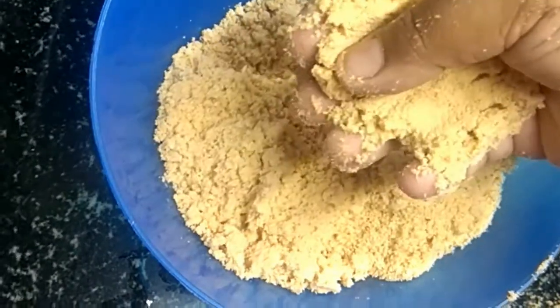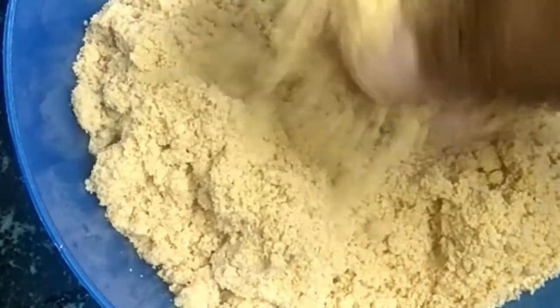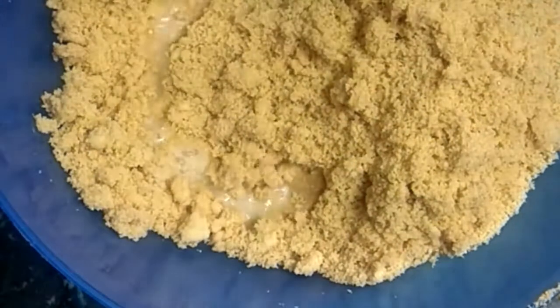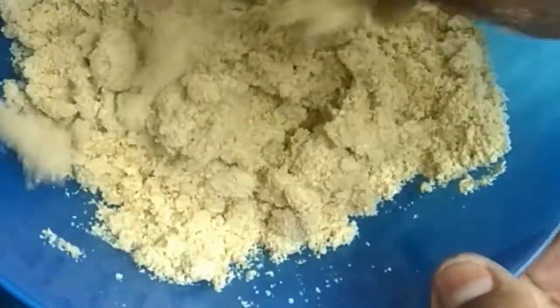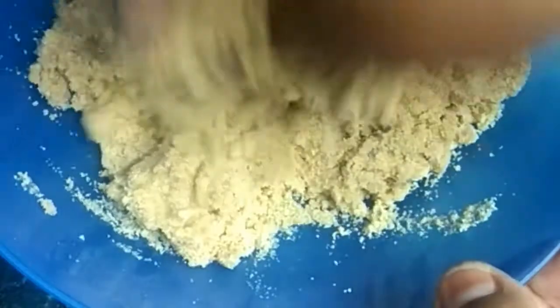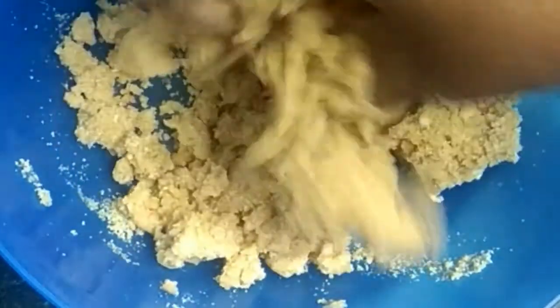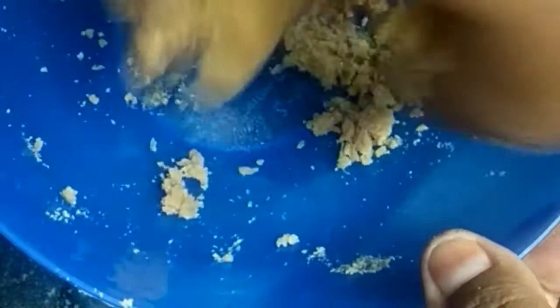You can add gulab jam to the top of your cup. Add a small spoon to the top of your cup. Add 1 to 2 spoons of milk a little bit at a time.